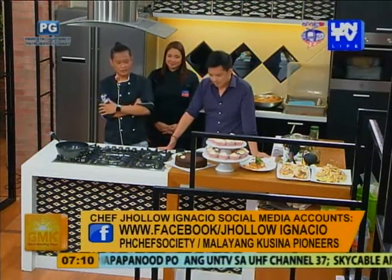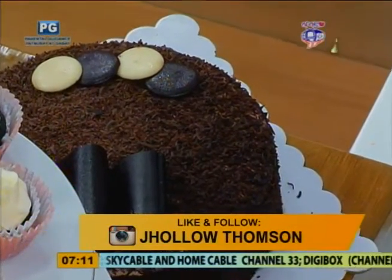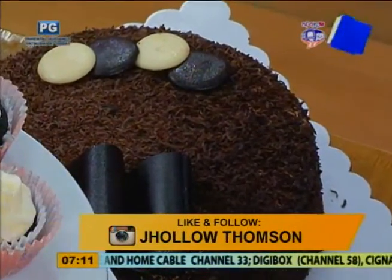Hindi tatapos yung araw kung wala ka rin dalang sweets. Ano yung meron sa'yo, Chef? Balik po ito yung aming signature cake sa aming resto. Anong tawag dito? Chocolate moist cake. Ikaw rin gumawa niyan? Balik po sa boss ko, si Chef Jack Labang. Si Chef Jack. Morning, Chef.